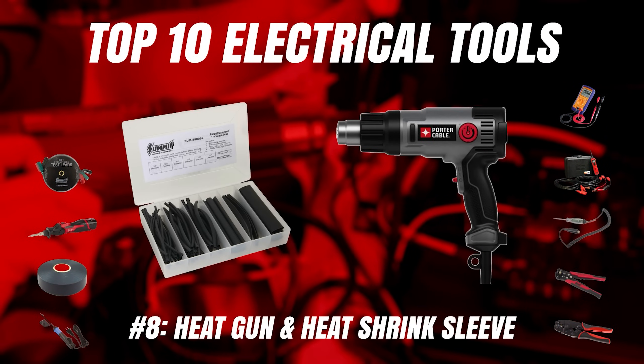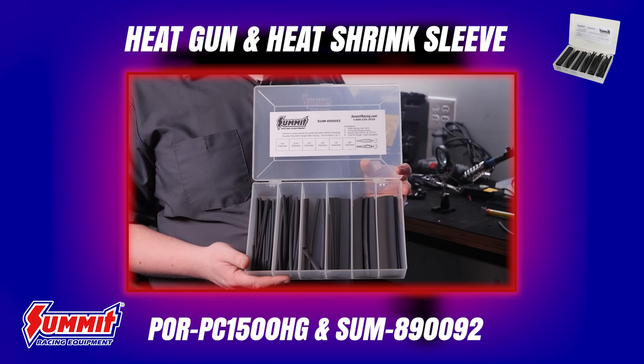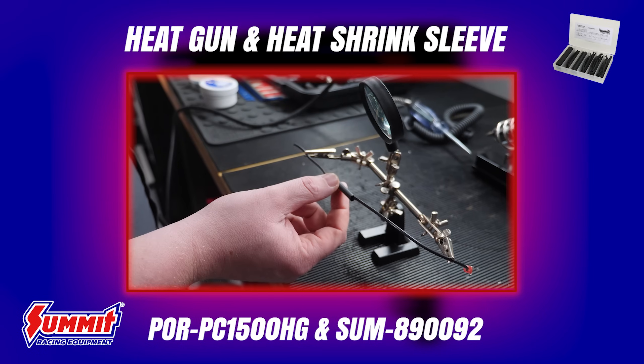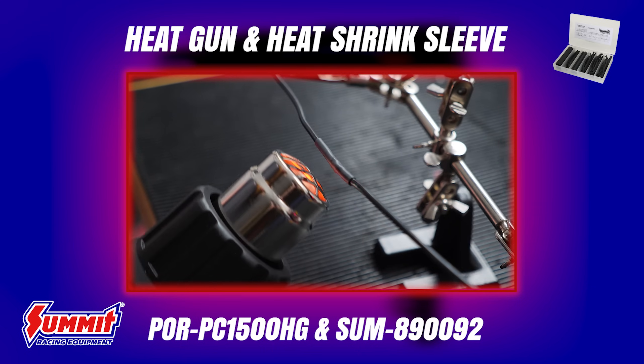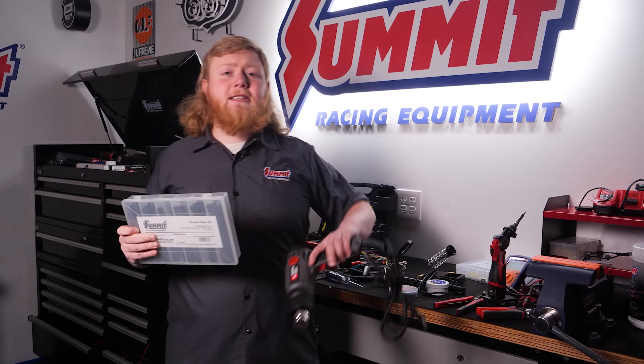Next on our list are two tools that go hand in hand: a heat gun and heat shrink sleeve. When soldering wires together, it's important to cover and insulate the bare joint so it doesn't contact anything else and potentially cause a short circuit. We're using our Summit Racing heat shrink kit and a Porter Cable adjustable heat gun to cover the joint, make it a bit stronger, and keep corrosion out. Heat sleeving also works well on crimped ends. And if you're splicing wires together, make sure you slip the sleeve on before you begin soldering.